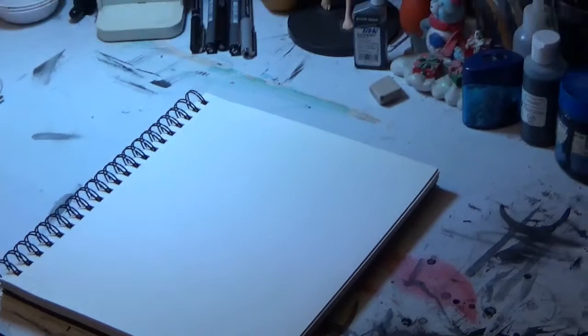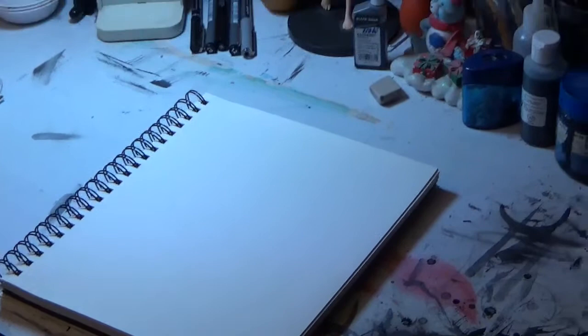Alright, here we go, I've got light. Let's get that camera positioned pretty well. Let's get this show on the road.